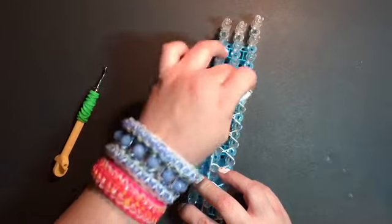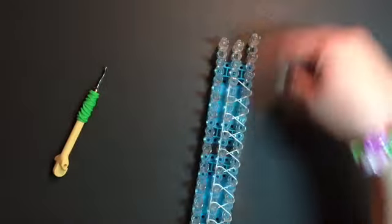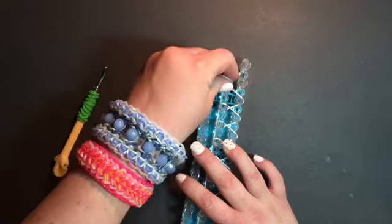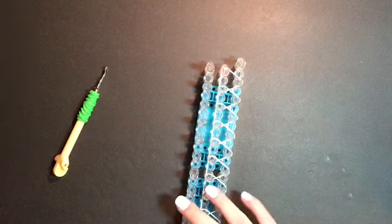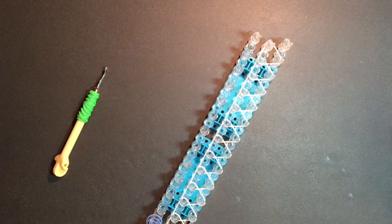If you're using two looms put together end to end, at this point you may want to go back to the start of the tutorial to review where to stop on the loom based on bracelet length. For the one-loom setup, since you'll be using an extension, you don't need to worry about that now.